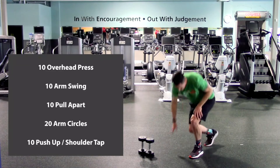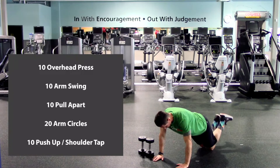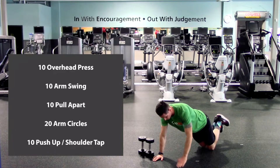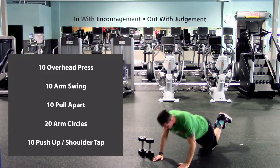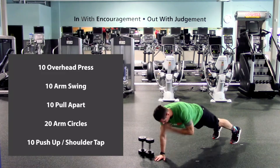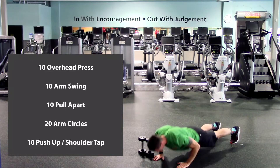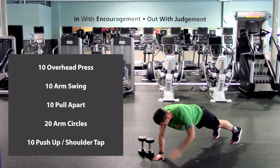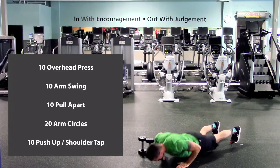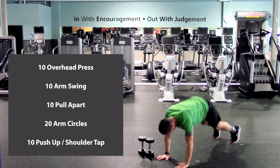Push-ups to shoulder taps. Get on the ground in push-up position, hands about shoulder width apart. Two ways to do them: standard push-ups, or from your knees. Lower down, elbows close to your ribs, up, tap the opposite shoulder, push, and then tap. Here we go. One, two, three, four, five, six, seven, eight, nine, last one, and ten. Good, back up.